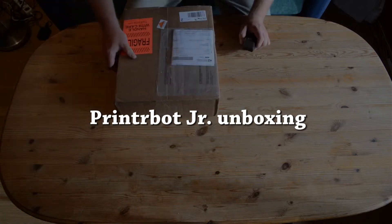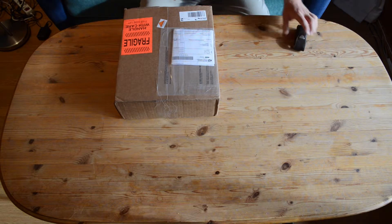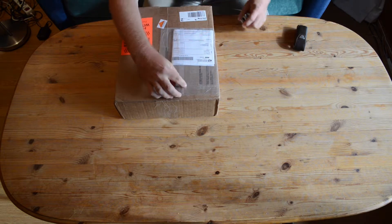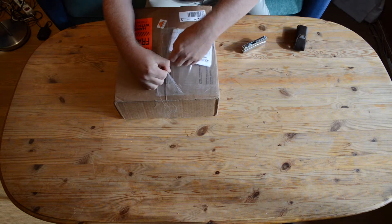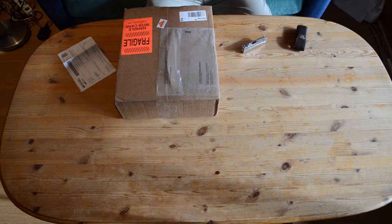This is my unboxing video of the GangerBot Jr. kit. It has some packaging information and invoice.